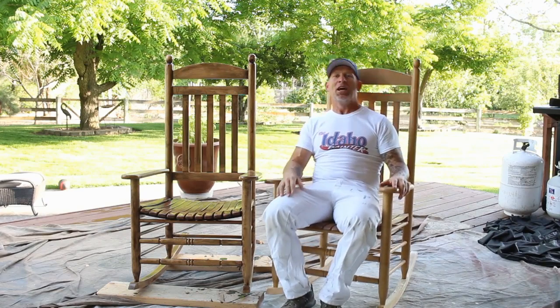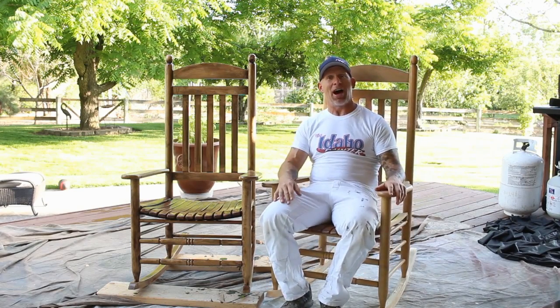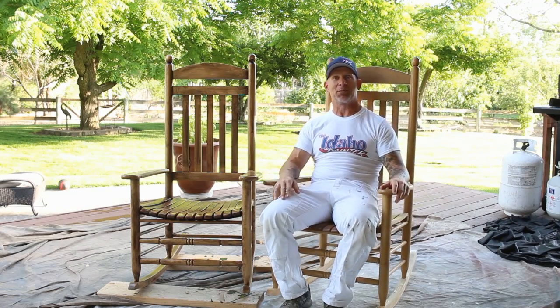I'm just going to sit here and relax and watch my chair dry. When it's all dry, I'm going to turn it over to the customer.